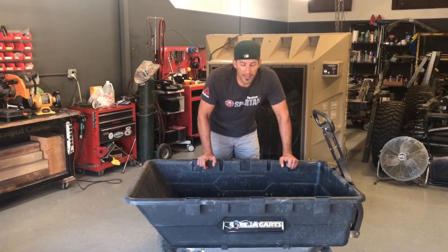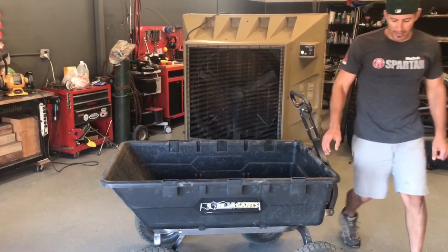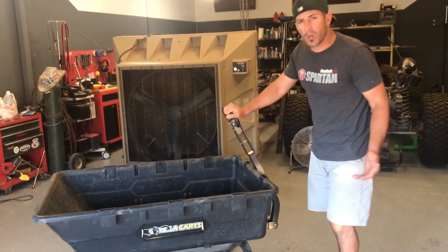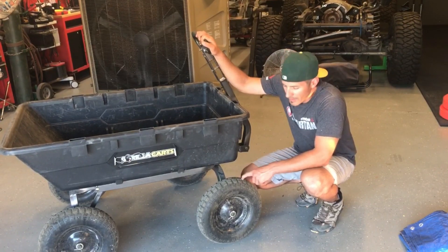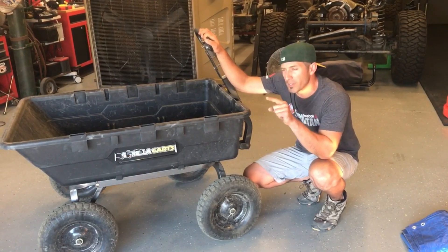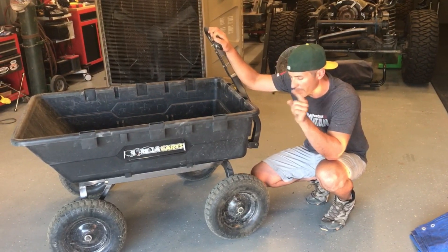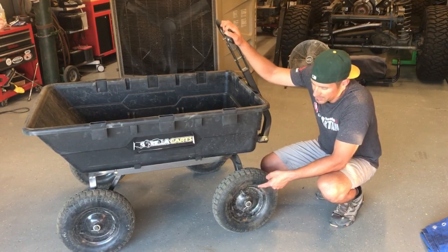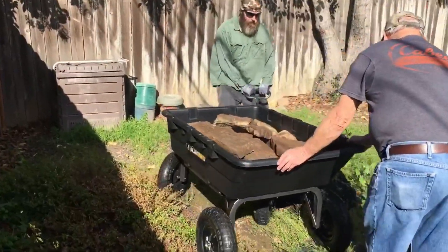So let's get into the specs. This thing is 10 cubic feet, which I believe it is, and it has 16-inch pneumatic tires. These are your typical nylon hybrid tires similar to wheelbarrow tires, but these are a slightly better composition. Gorilla backed their warranty if there was a bad tire, and customers were able to switch it out at Home Depot. The 16-inch size makes a huge difference when rolling over rough terrain, especially with heavy loads.